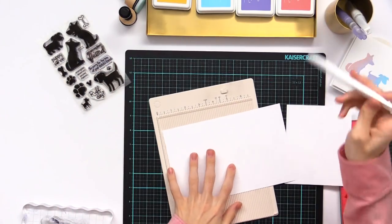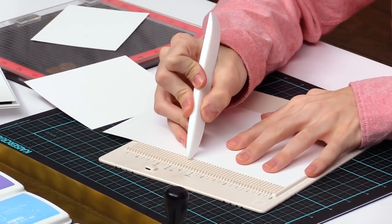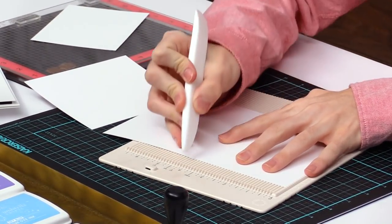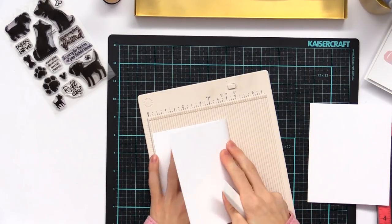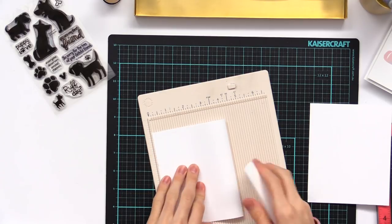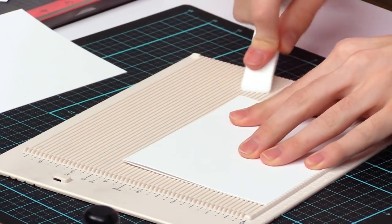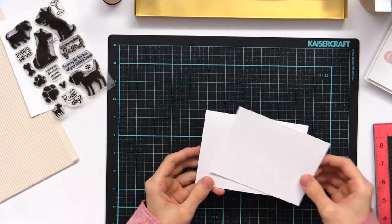Pull on the scoring tool and we're going to score it for an A2-sized card right at the A2 point. You can do this without the bone folder or the scoring board, but this just makes it a little bit easier when you're creating your card and gives you a nice smooth effect. Once we do that we can move on into our stamping and the technique for today.